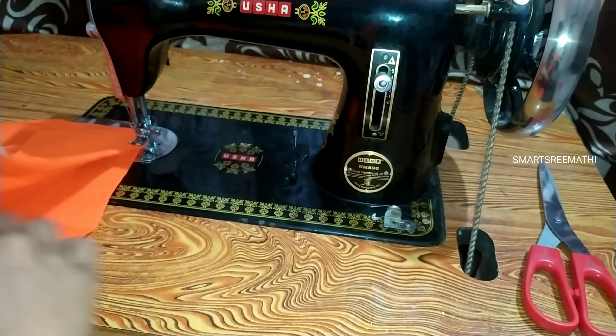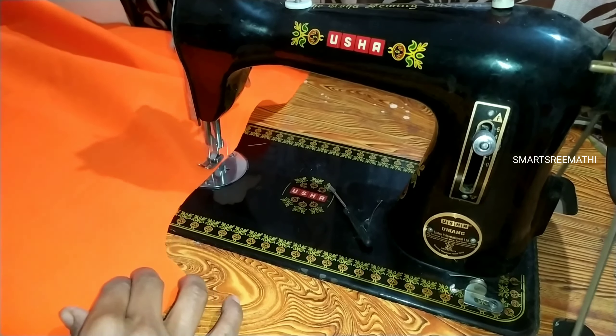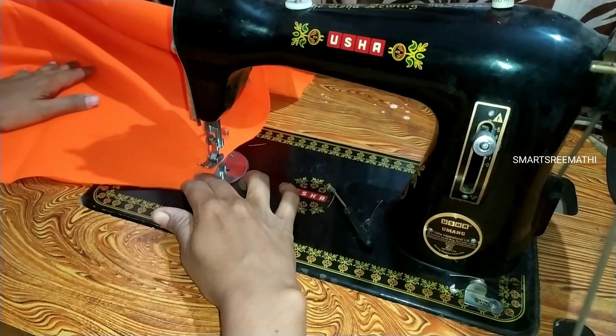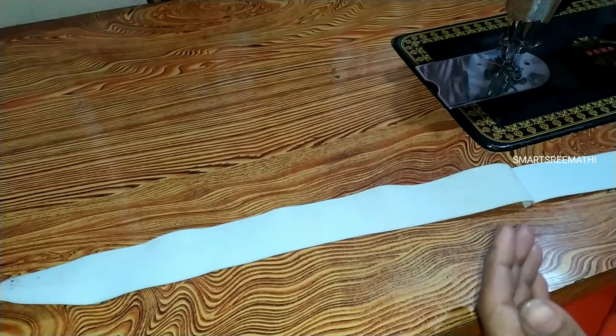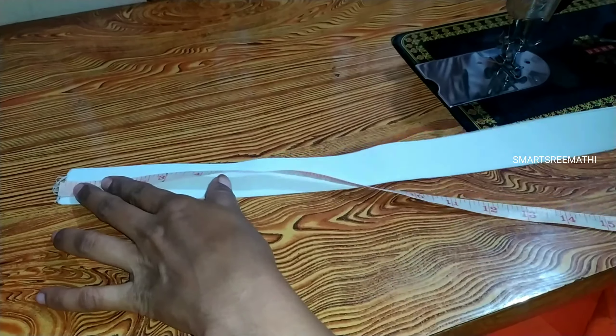I will cut the marks on the back of the two pants. I will cut the marks on both sides. Make sure to put the marks on the back. Please hold the marks in place, then I will cut them along the rail marks group.